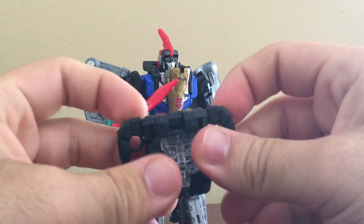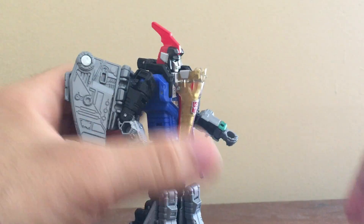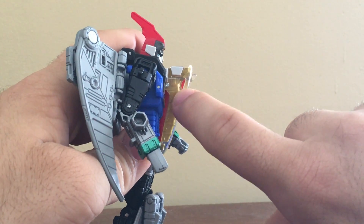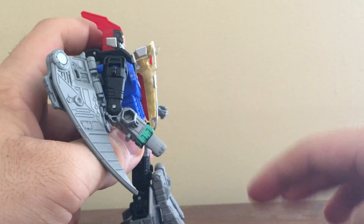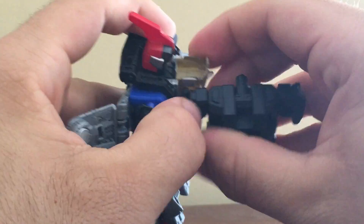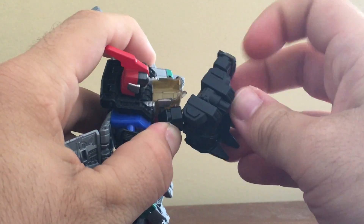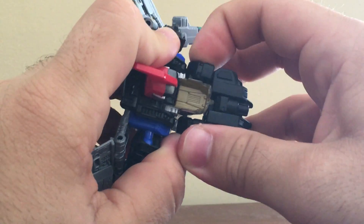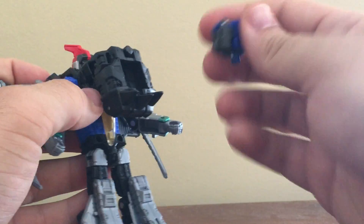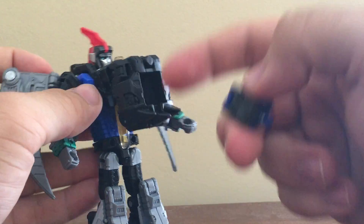Now let's go for the Prime Armor. This one's a bit tricky to put on because there are little slots right under his eyes where you have to plug in. You have to hold one of the sides in, make sure you fold in the peg as well, then fold this over and fold it around so it holds on to the chest. It's kind of a tricky thing for the first time, but once you do it more than once you'll get the gist of it.